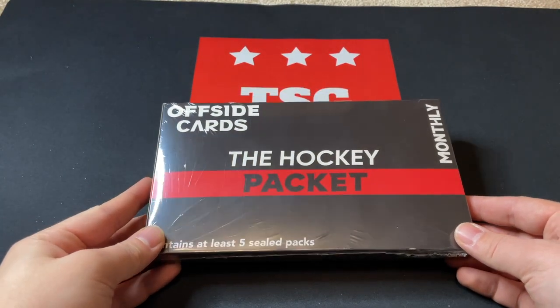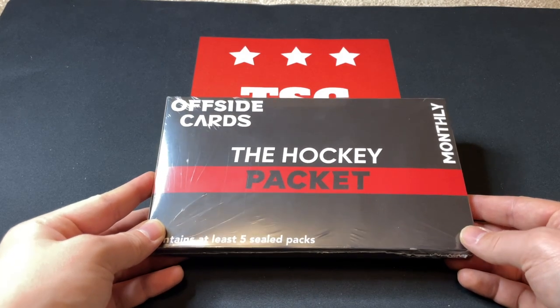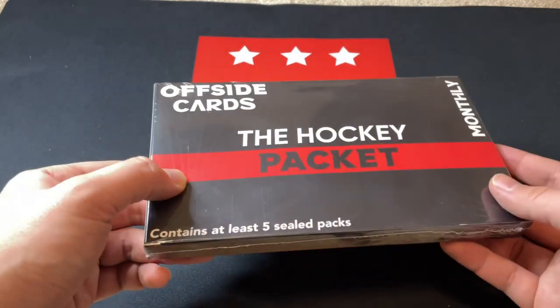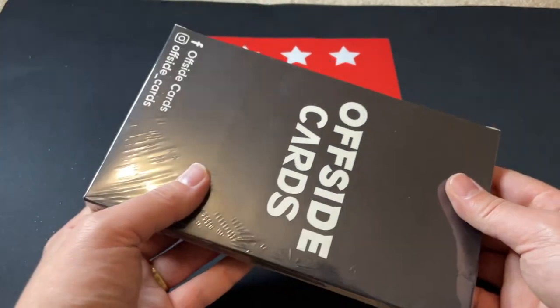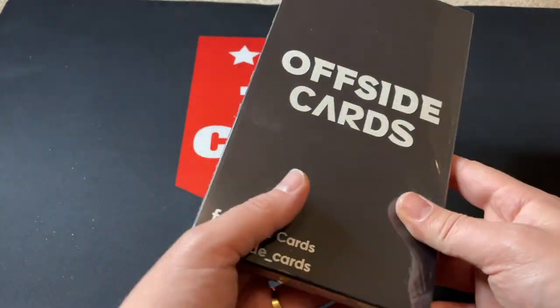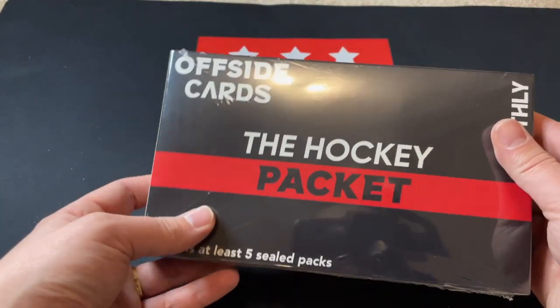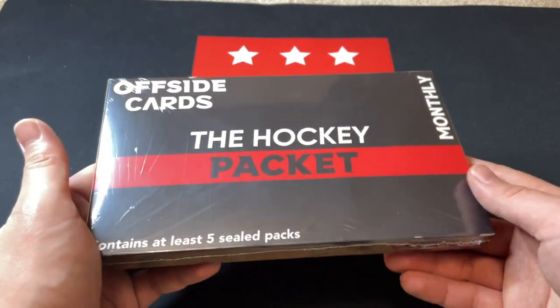Good day everyone, welcome back to TSG Cards. Today we are ripping into the hockey packet from Offside Cards. Shout out to Offside Cards for sponsoring this video and sending me the hockey packet to try out. This is gifted but I will give my honest review. This is their new packaging for this product.